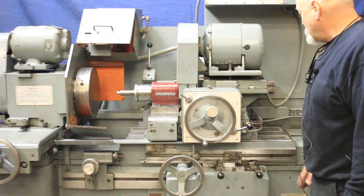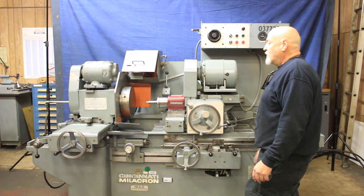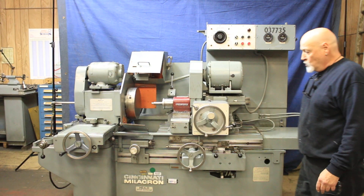This machine has hydrostatic ways for the table and for the cross slide. The work head slide is not hydrostatic. Currently this machine is wired for 220 volts.